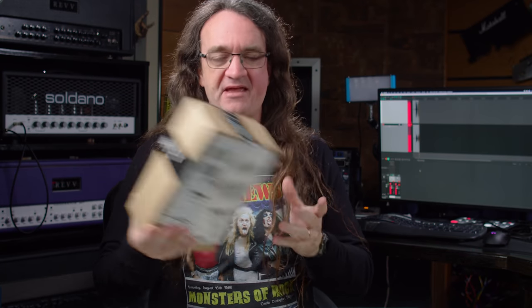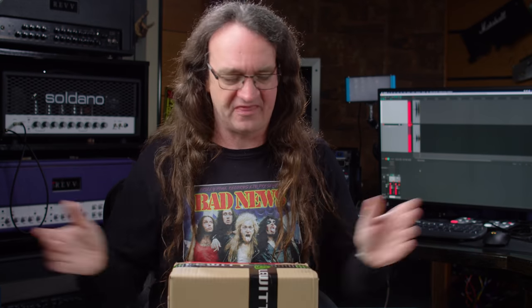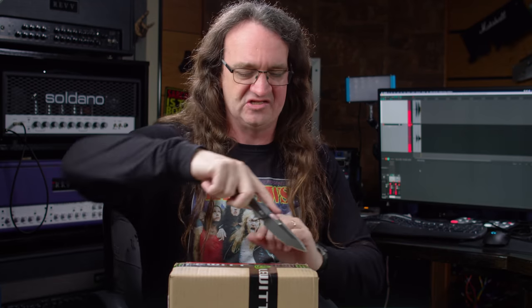Hey everybody! How's it going? So, got something in the mail today from my friends at Lewitt. Thought we'd unbox it here, throw them up, see what they do.